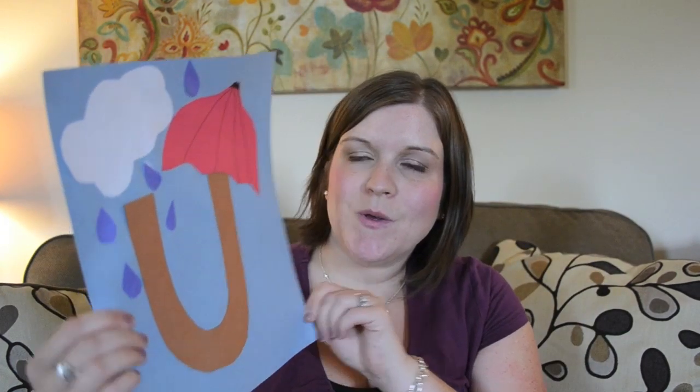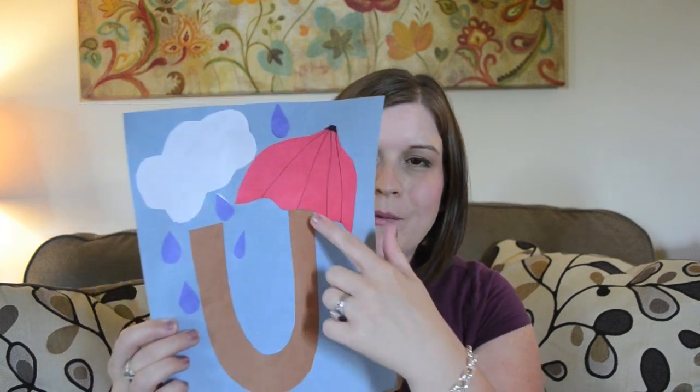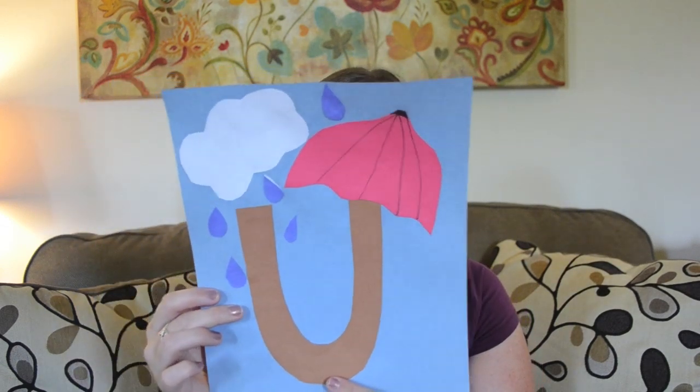Next is U is for umbrella, which would also be great for spring. We tried to make the U the stem of the umbrella. She loved putting the raindrops on there, and I just drew the lines on the umbrella — though for an older child, a five-year-old could probably do a bit more of the lines and coloring themselves.